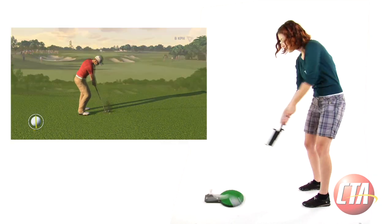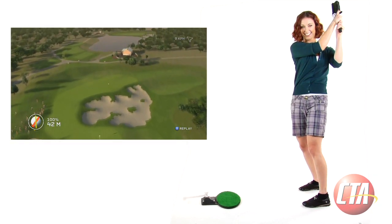The Virtual Golf Set is compatible with all PlayStation Move and Wii golfing titles, including Wii Sports Golf, John Daly's Pro Stroke Golf, and Tiger Woods PGA Tour.